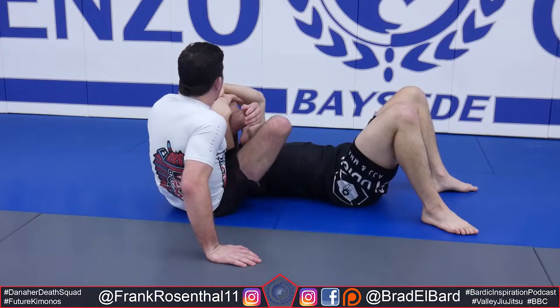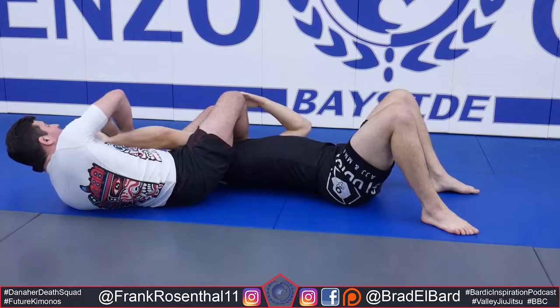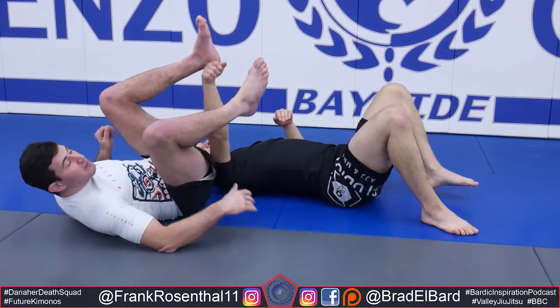Now I can look to pommel my right foot through, get control of his wrist, put his hands above his head and look to separate those hands, breaking the elbow over the bottom hip.